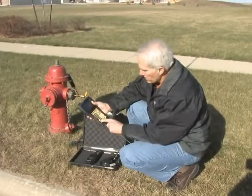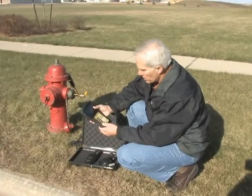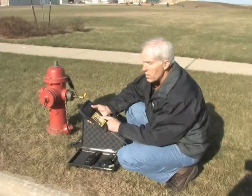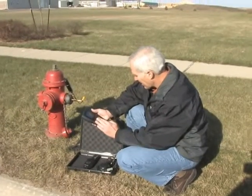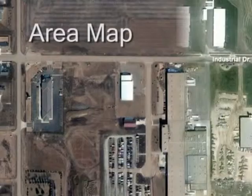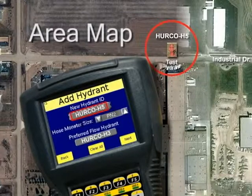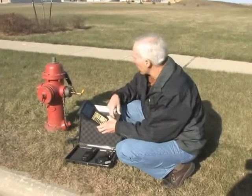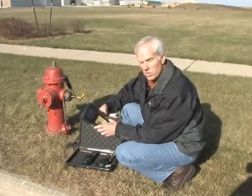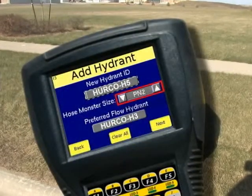I push F1 and it allows me to add a new alphanumeric hydrant. To use the alphabet side of the keyboard, I shift up — the top half of the keys then work as letter keys. To use the symbols, I shift off. The number keys always work as numbers regardless. I'm going to add an alphanumeric hydrant called Herco-H5 for hydrant 5. The next thing is to select the size I'm testing off of, which is going to be the two-inch — we're using a two-inch nozzle working off the two-and-a-half-inch side of the fire hydrant.